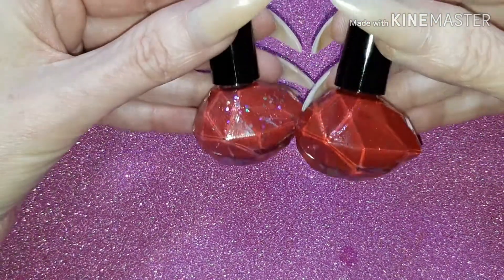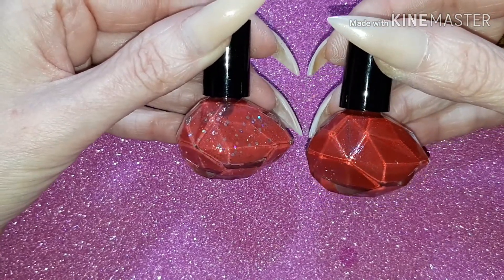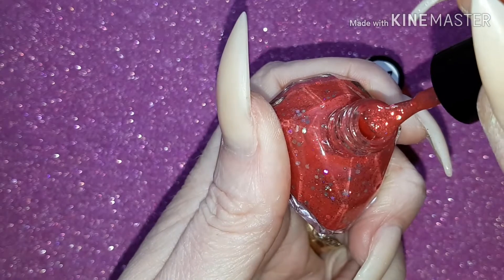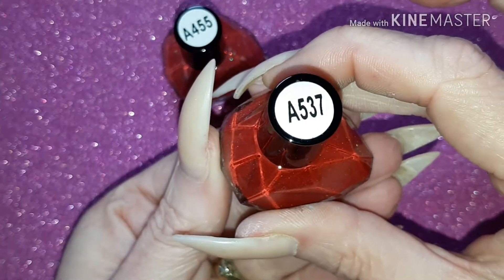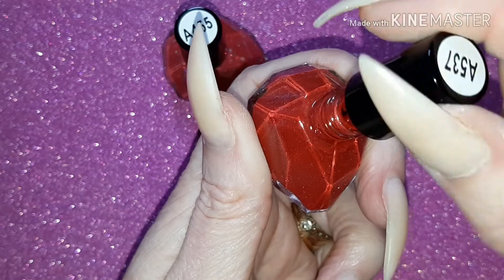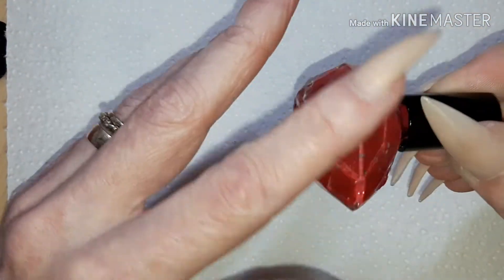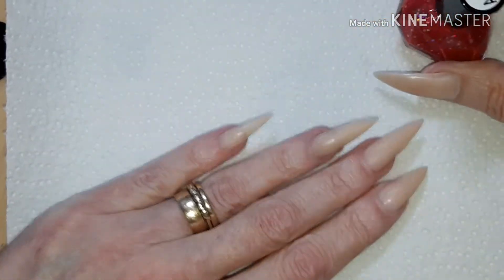Hello again and welcome back to my channel! Today I have these two polishes from EC Cosmetics — they are air dry peel off polishes. They come in these gorgeous bottles. This is a nice red with bigger glitter particles dispersed nicely in the polish, and this shade is a nice red shimmery polish, absolutely gorgeous. I absolutely love the diamond shape of these bottles, it's so unique, and the shade numbers are on the top.